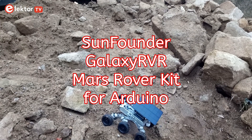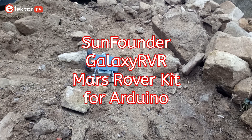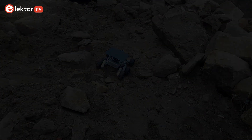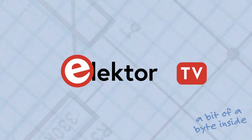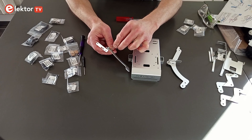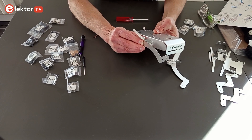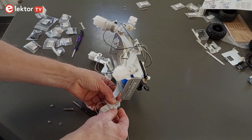The SunFounder Galaxy RVR is a Mars Rover kit for Arduino, controlled remotely by a smartphone.